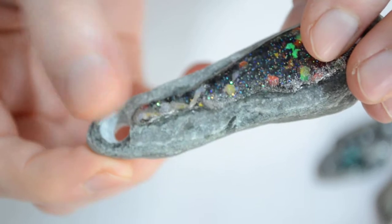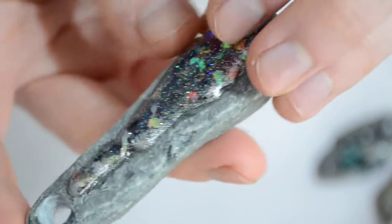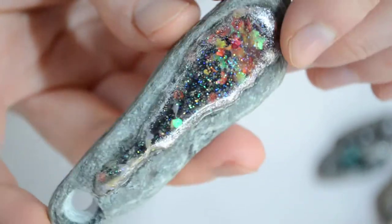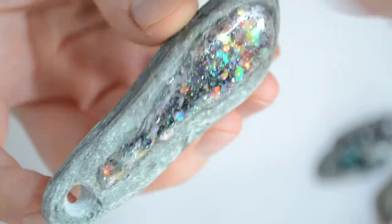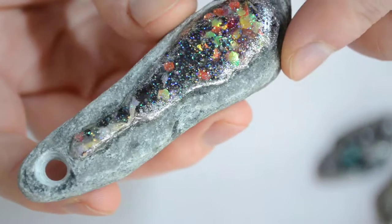It was pretty difficult to drill the hole in here. I would have probably used a mini Dremel, but this was kind of an experiment. I don't have the right tools yet, just trying it out.